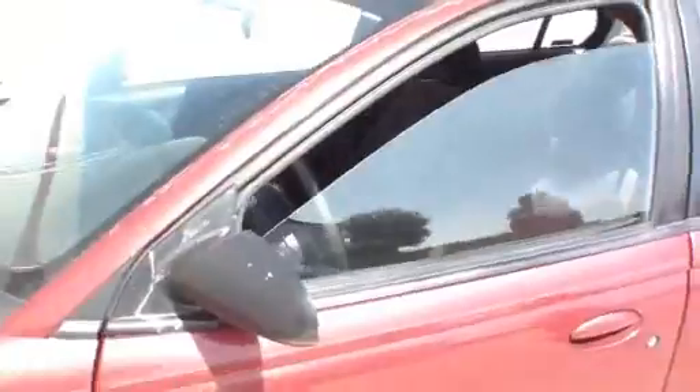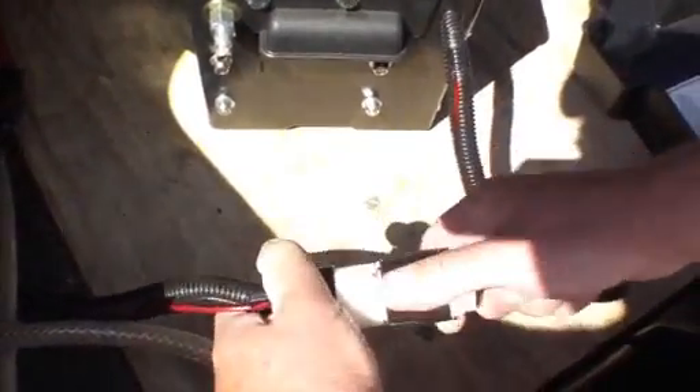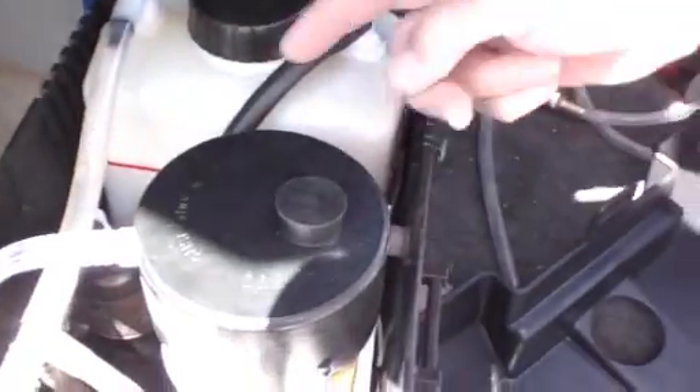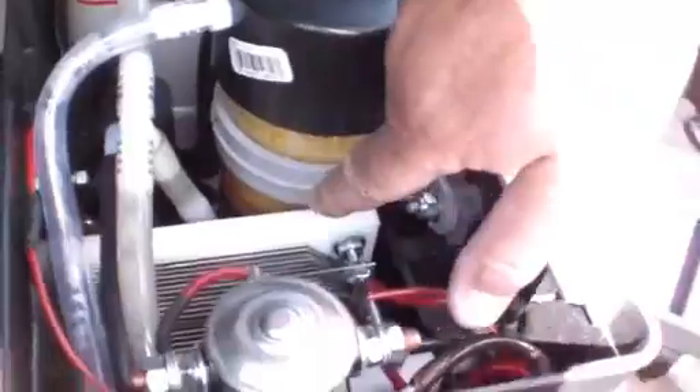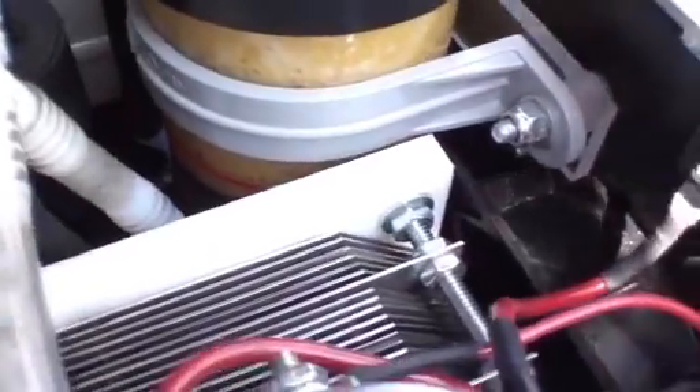The car is running and we're in the trunk now. The cell is not running because it's disconnected. When I connect the cell, the machine starts working and the water circulates from here to the bottom of the cell and comes from the top — hydrogen and oxygen — goes back to the tank. The gas is collected, goes down to the bubbler, and as you can see it bubbling, the hydrogen and oxygen are coming out. When I connect it here, it goes through the intake manifold.